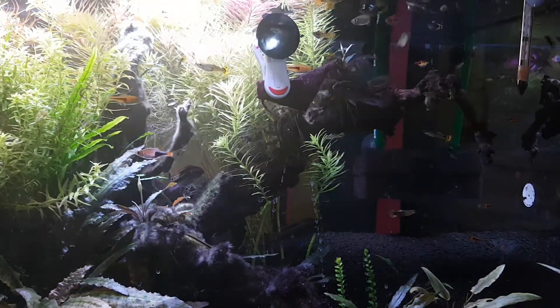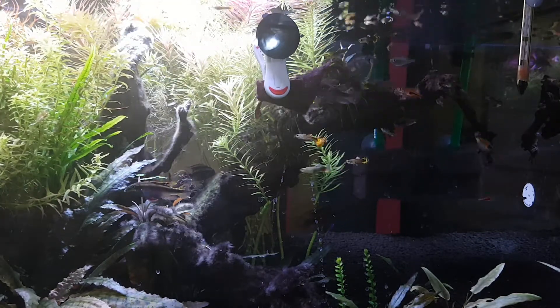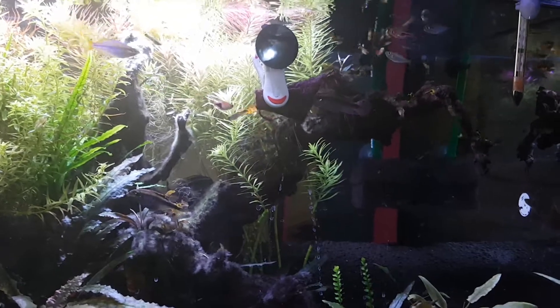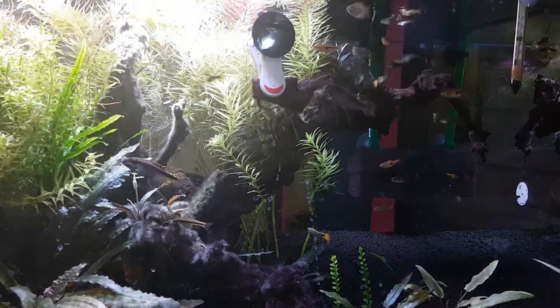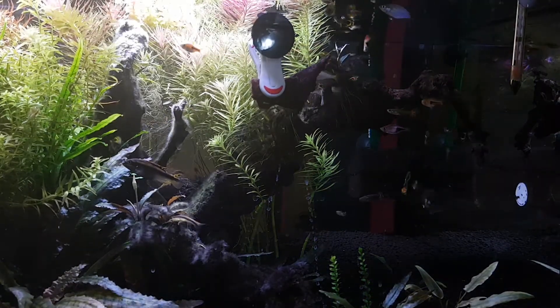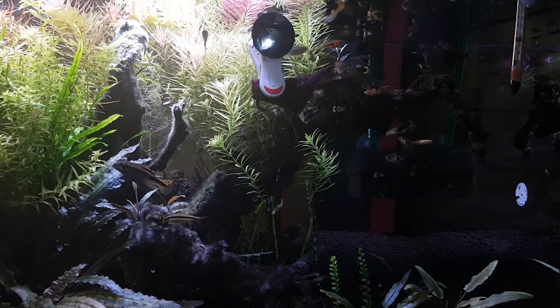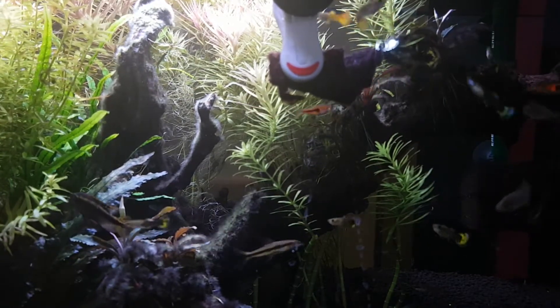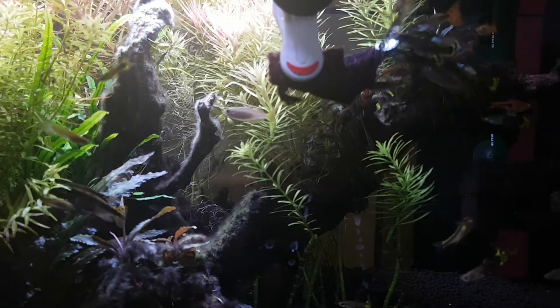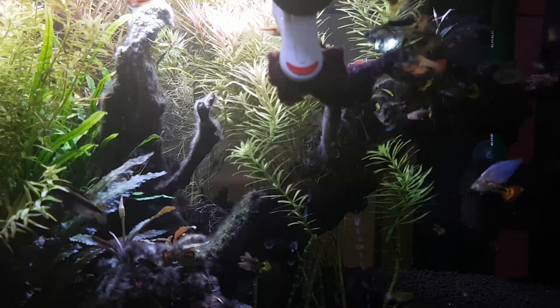I purchased my nori at Bulk Barn — I'm not sure if you guys have it in the United States or not — but it was relatively cheap. I got 10 large sheets for $8.00 and that has lasted me quite a while. I'm still currently using it and I don't think I'm going to be running out anytime soon. The 10 sheets are really large; I have a full sandwich bag filled with them and I'll probably be able to use it for a couple of years.